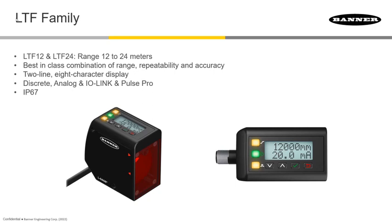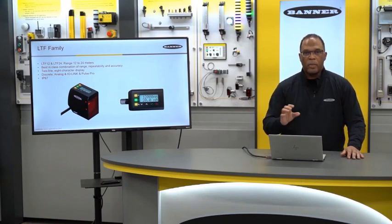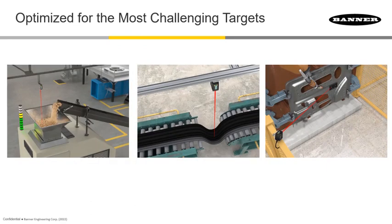If that sensor isn't long enough, we have the LTF family. We have two product offerings: the LTF12, which goes out to 12 meters, and the LTF24, which goes out to 24 meters. This family has the best-in-class combination of range, repeatability, and accuracy — very important at very long ranges. It features an easy-to-read face with a two-line, eight-character display, along with the same outputs mentioned before and an IP67 housing.